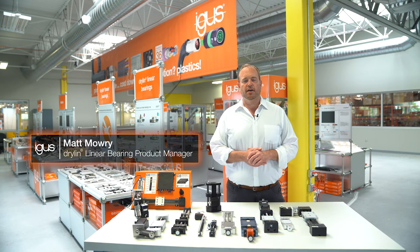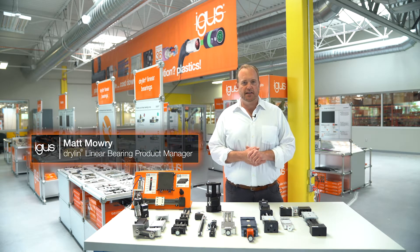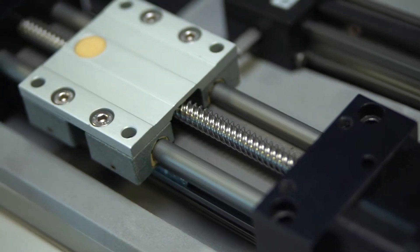Hi, I'm Matt Mowry, Dryland Linear Bearing Product Manager for Igus in North America, and I want to give you a very brief overview of our linear actuators.